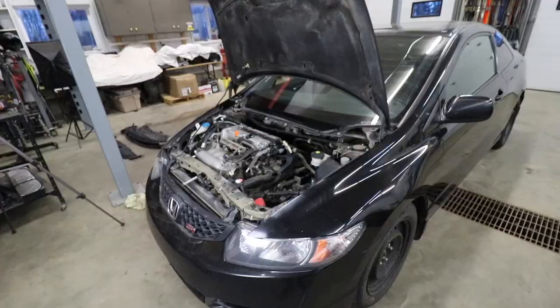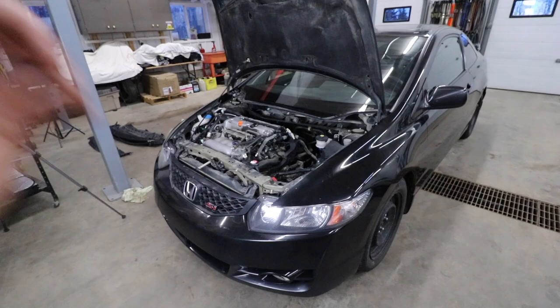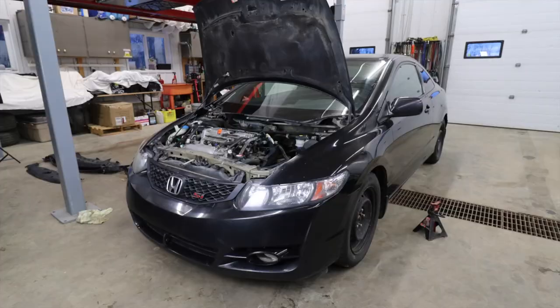So for now, let's get the front end jacked up, get the front bumper off, take a look at how we're going to mock up the intercooler. The last thing we'll probably get taken off in this video is going to be the exhaust manifold, because I could see that being a huge pain.